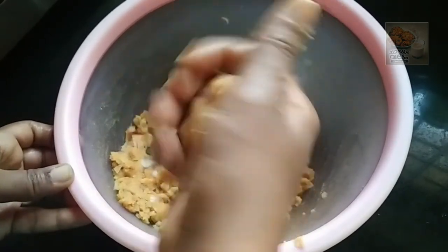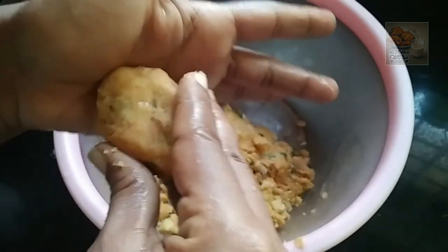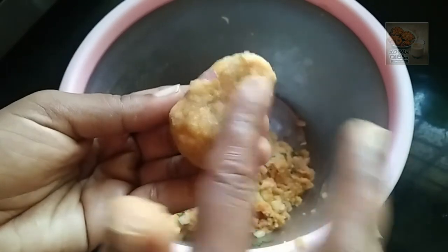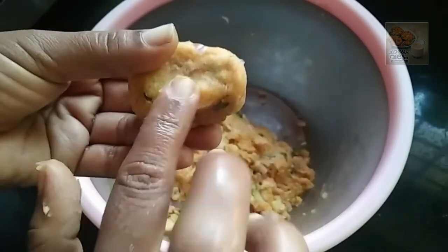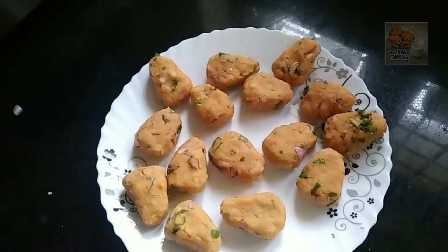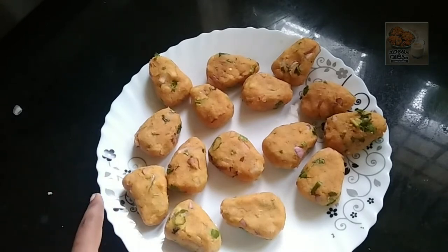I will make a triangle shape. Let's make a rectangle shape. Now let's make a functional shape. We will make a shallow fry like this.